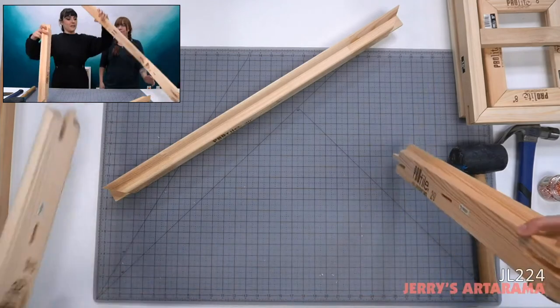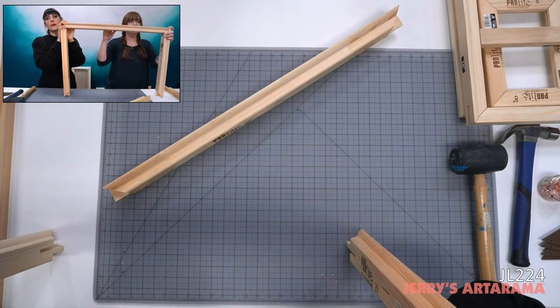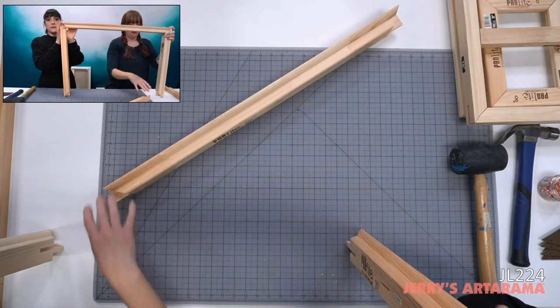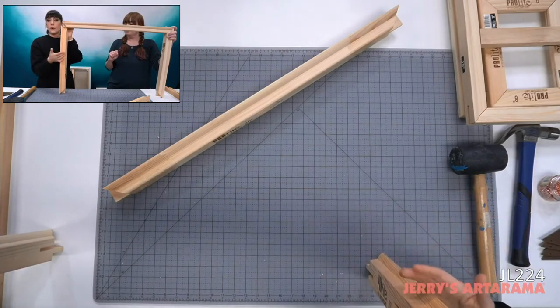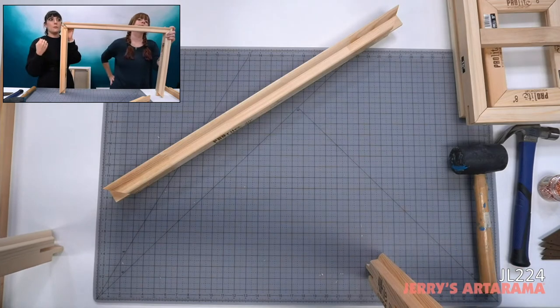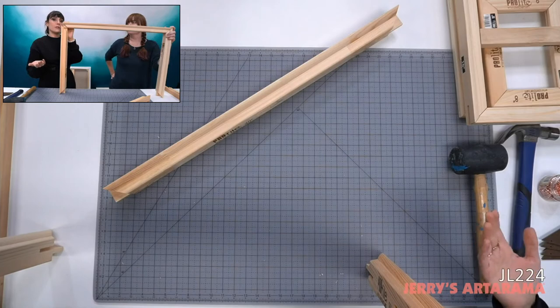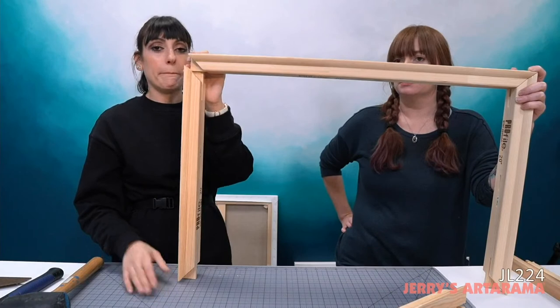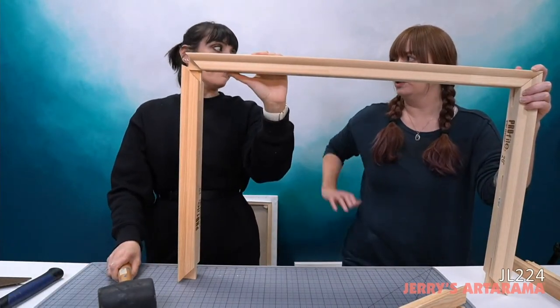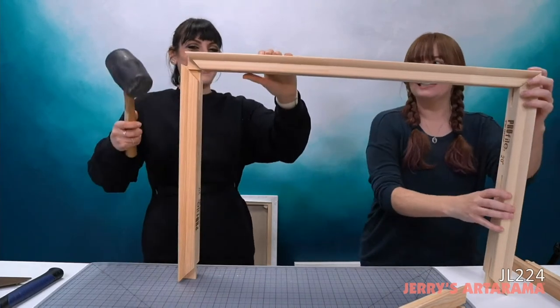Why choose medium over heavy duty? Between the Gallery Pro and the Pro Bar: mostly size — go heavy duty for really large sizes — and also impasto painters who build up heavy paint layers. If those aren't issues, the medium duty is lighter which matters for wall hardware. Now let's get this Profile Bar assembled — I'll hold this side while you hammer.